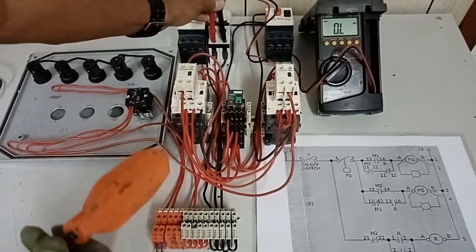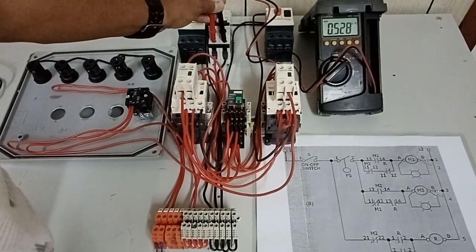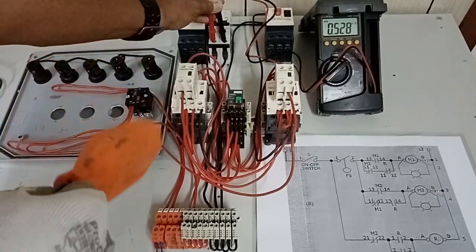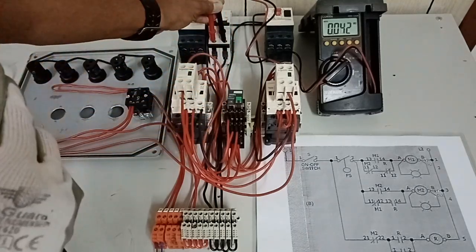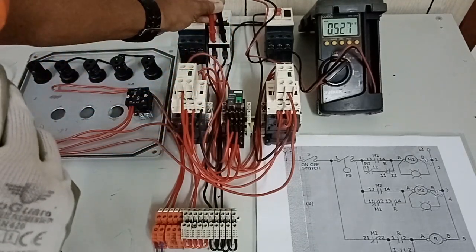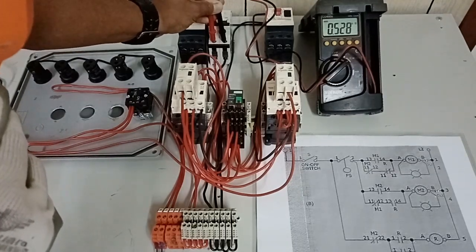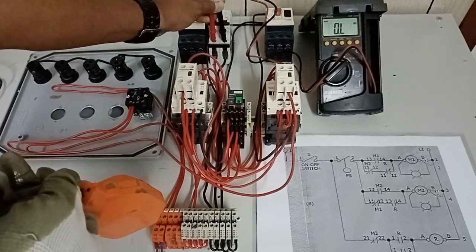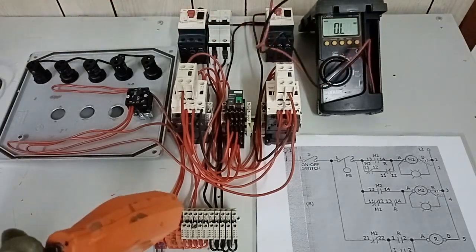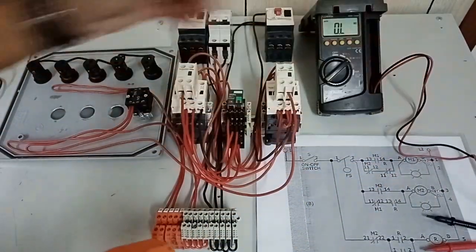I will raise our float switch. Please check our multi-tester — it has a reading of 0.528 kOhms, which is 528 Ohms. Let us lower it — the control circuit is deactivated. Raise it again — it reads 0.527 to 0.528 kOhms, which is the same. 528 Ohms. Lower it again. This means we have no shorted circuit and we are sure that our contactors will activate and work.